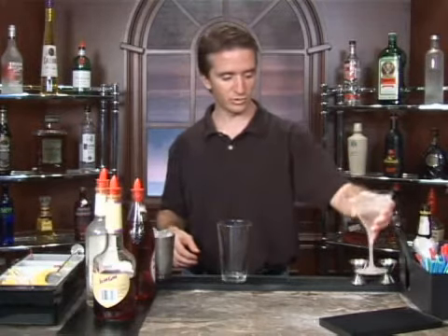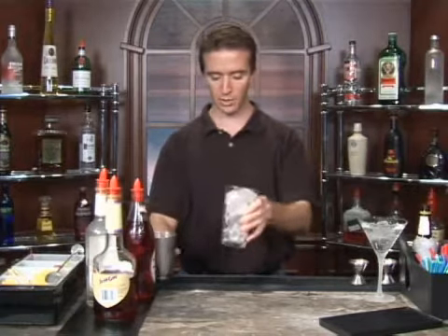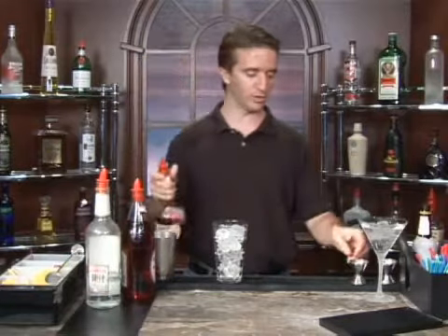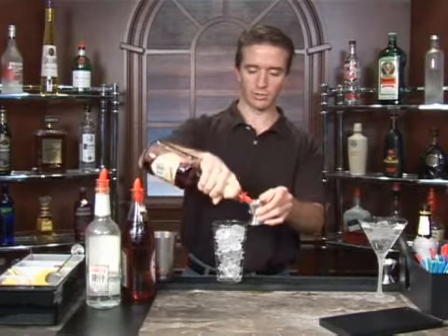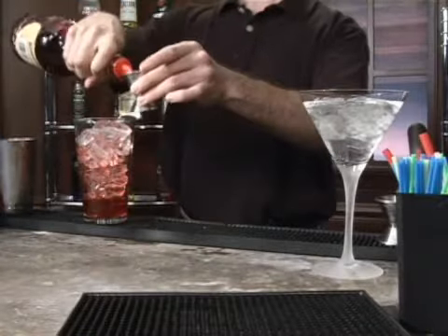Here's our cocktail martini glass, chilling, ready to go. We're going to take our shaker glass and fill it with ice. Now we want two ounces of the sloe gin. Take our jigger here and pour two ounces — this is one, and that's two.